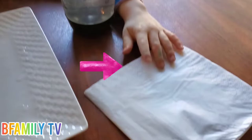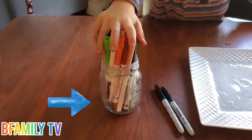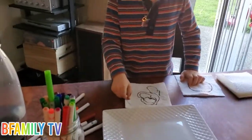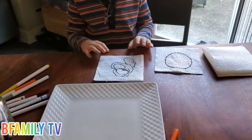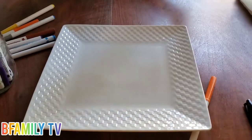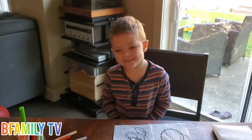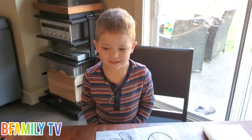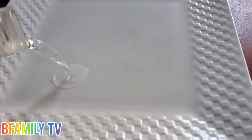Water, paper towel, black markers, color markers, and a plate. So we have our paper towel, and a plate, and some markers, and water. Are you ready? I'm going to pour the water into the plate.